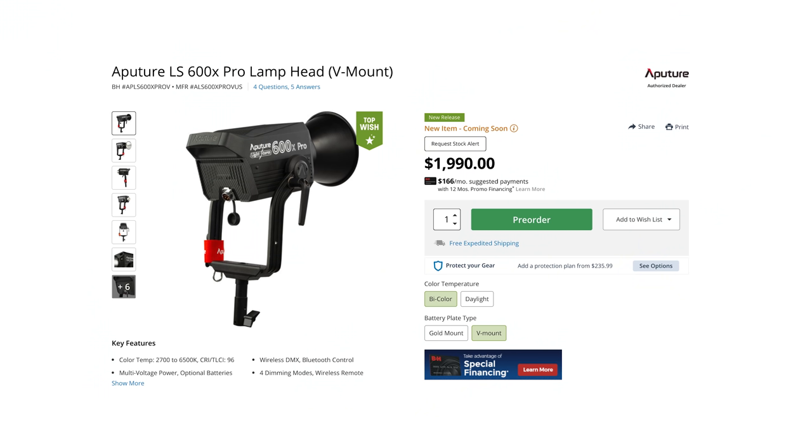There are a couple of things you need to know about the 600X Pro. It's more expensive than the 600D. It's not as bright as the 600D, but those things are okay because it has a superpower — it is variable, 2700 Kelvin to 6500 Kelvin.